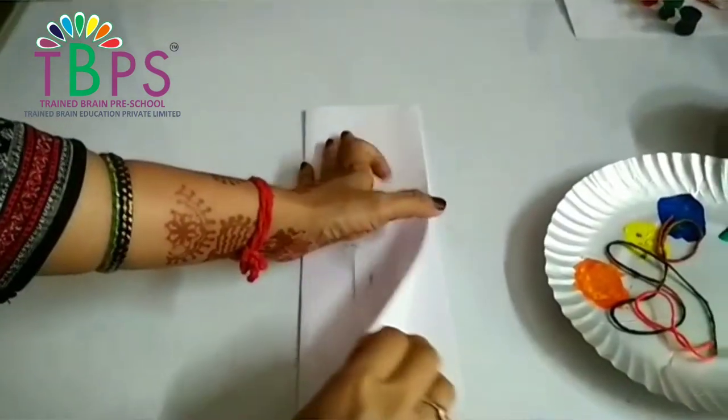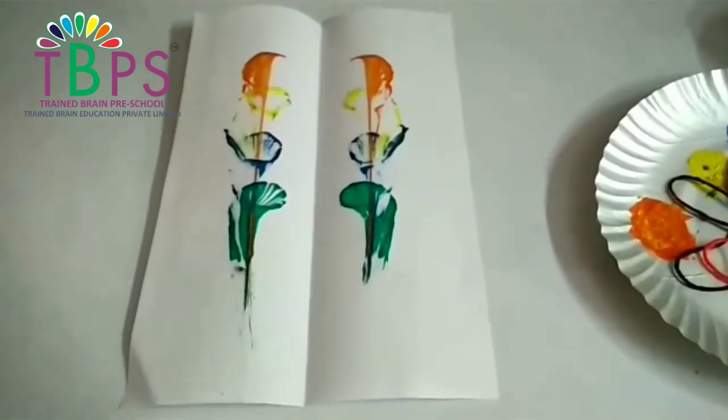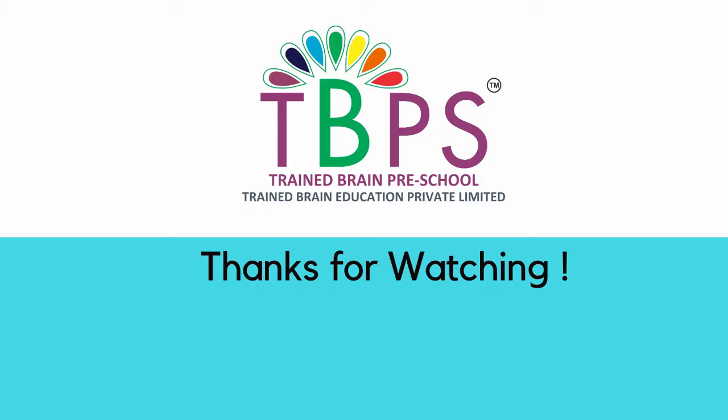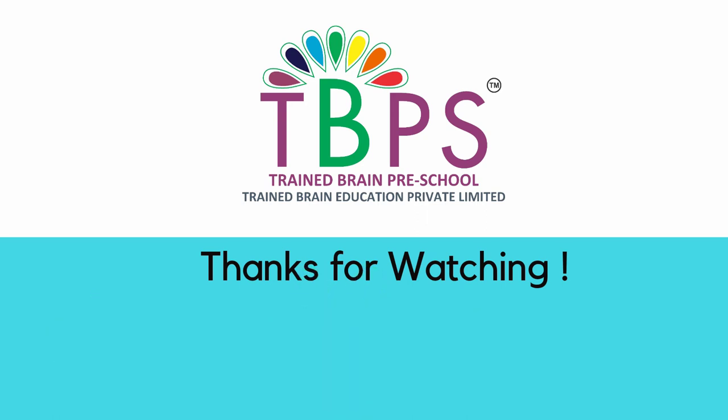This is a new technique which most of our children would love. Take a look at how wonderfully this art has turned out, just by dipping some paint and pulling the string out. Isn't this wonderful? If you like this, give us a thumbs up and don't forget to like, share, and subscribe to our channel — we shall be back with more such simple videos. Until then, bye from Divya.